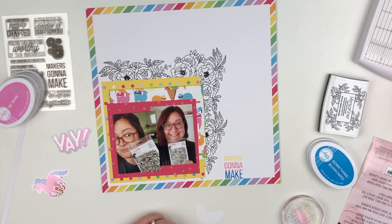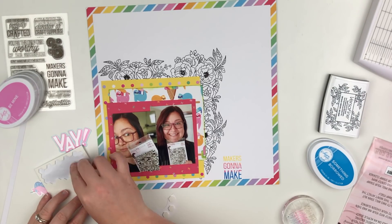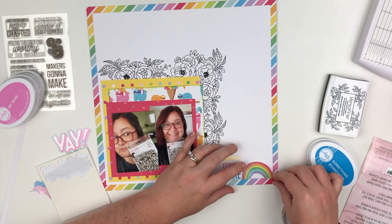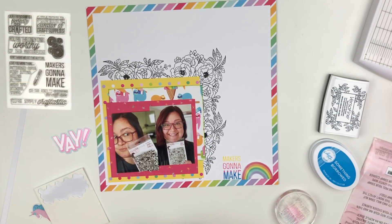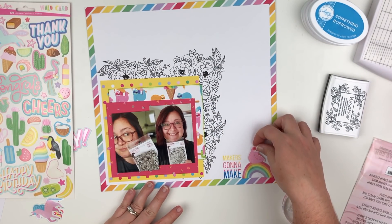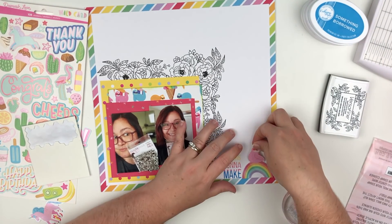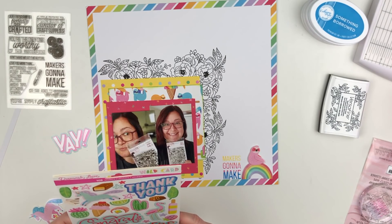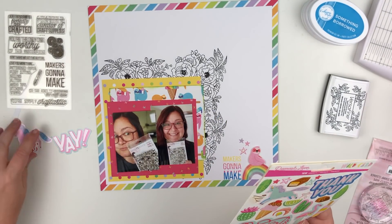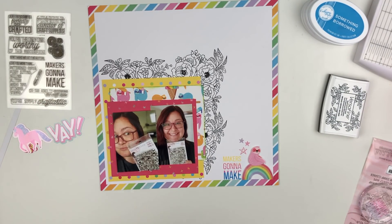I'm going to use the little rainbow from the ephemera pack, pop it up on some pop dots, and put it right down in the corner beside the Maker's Gonna Make. It's super cute — it's got an iridescent sheen over it, and a lot of the embellishments have that little sheen. Now I'm grabbing one of the little sloths from the sticker sheet, popping her up on foam too, and she's going to sit right there on top of the rainbow — I think she's adorable. Then I grabbed a couple of stars to do a little cluster of three.